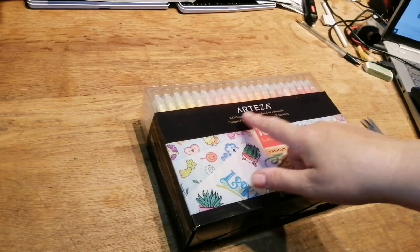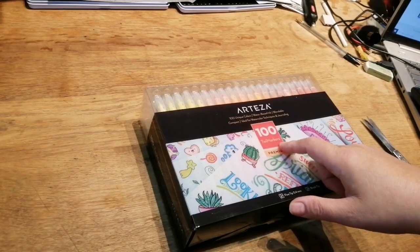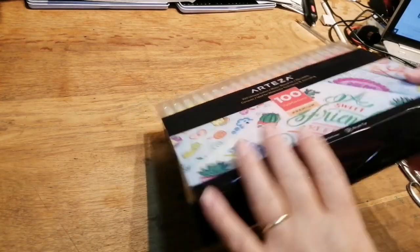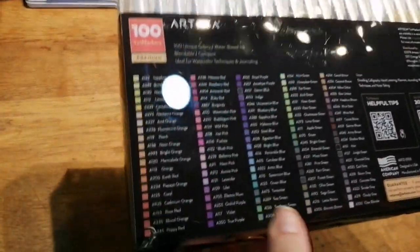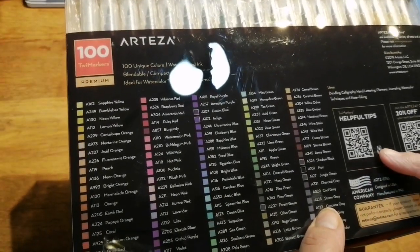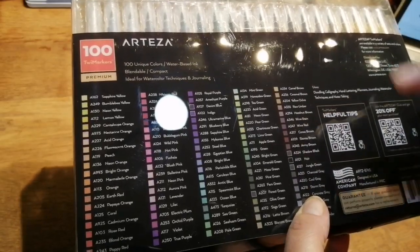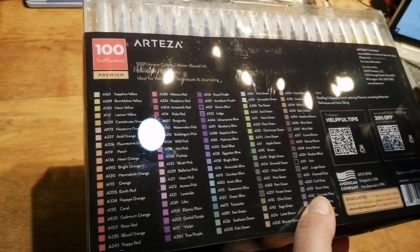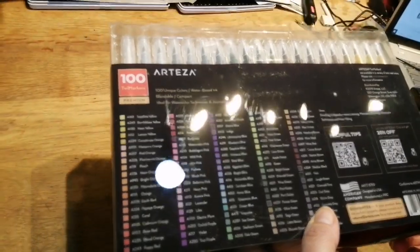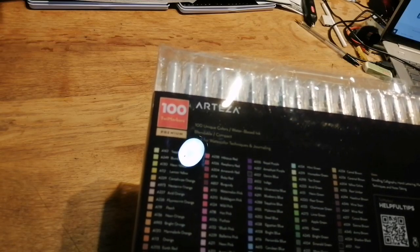These are the Arteza 100 unique color water-based ink blendable compact markers, ideal for watercolor techniques and journaling — 100 tree markers premium. One end has a fine tip of 0.4 millimeters and the other end has a brush tip. On the back you have all the colors for you to see, quite a variety. They've also got a link for helpful tips and it says join the Arteza club and you'll get 20% off purchases. It says tree markers are available in a variety of sets and colors — please visit www.arteza.com for more information.